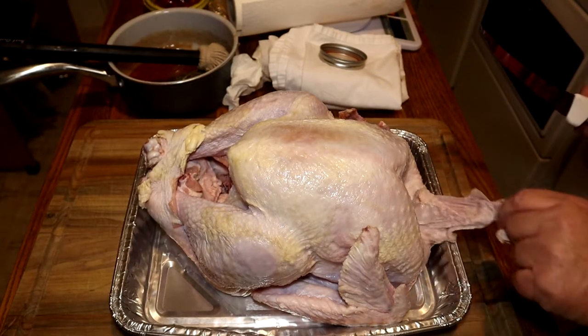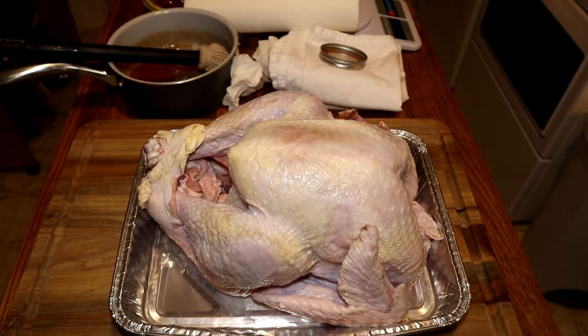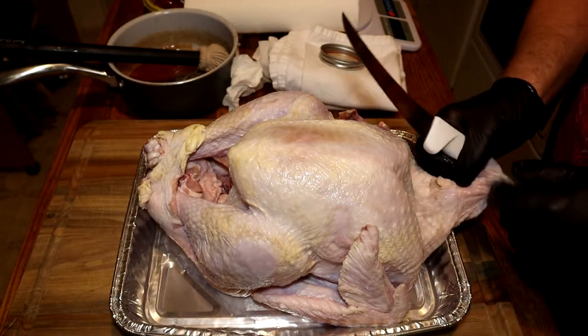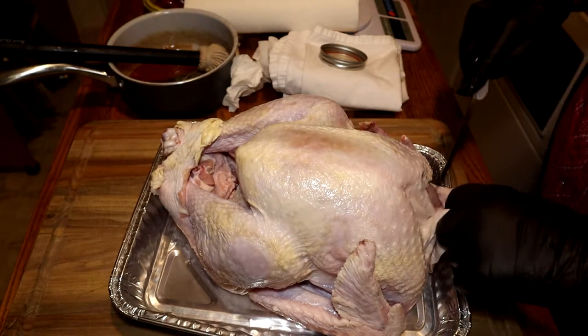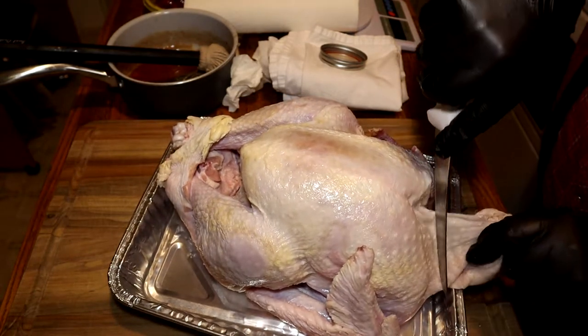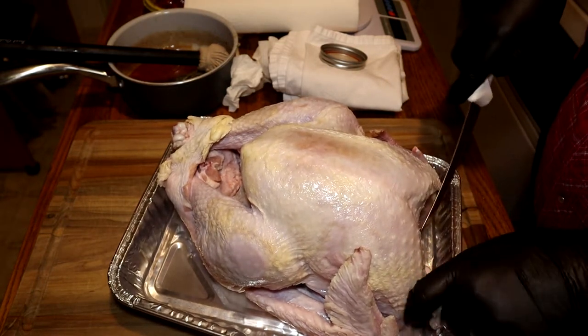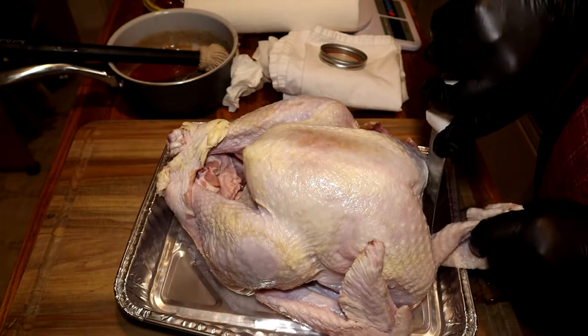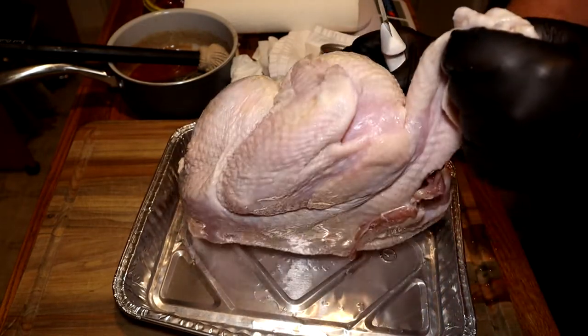I was going to wait to do the turkey the next morning but decided to go ahead and do it now. I could have done the ham and the turkey together and I have before, but I just decided to go ahead.